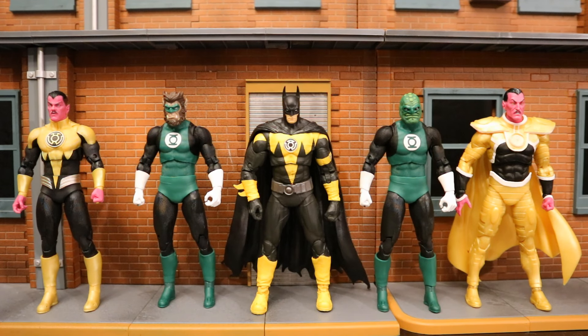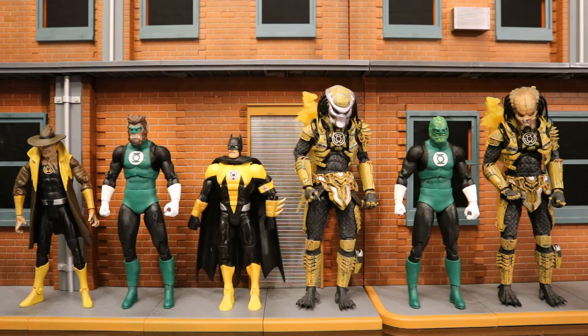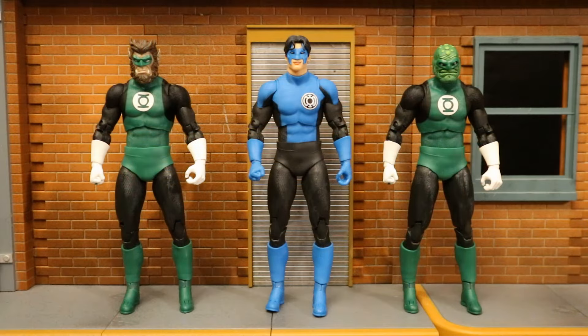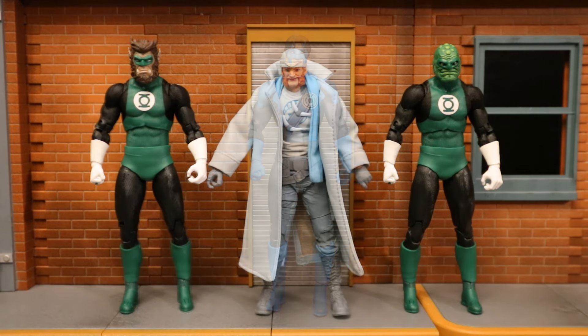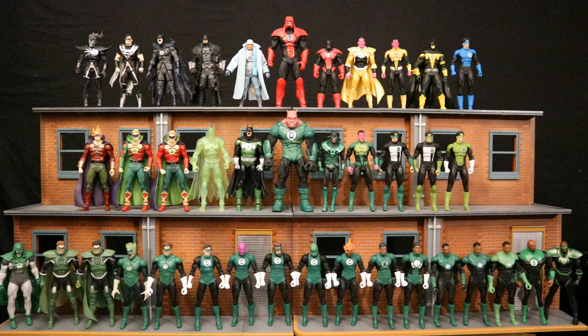Here they are next to McFarlane's Yellow Lantern Sinestro Corps members — two versions of Sinestro and Batman. And here they are with some Sinestro Corps members from different companies: Scarecrow and Batman by Mattel, and a couple of Predators by NECA. And now with McFarlane's Red Lanterns — Atrocitus and Batrocitus — and next to McFarlane's Black Lanterns, then next to the Blue Lantern Kyle Rayner, and with the White Lantern Captain Boomerang. Here are all the different McFarlane Lantern figures: Black Lanterns, White Lanterns, Red Lanterns, Yellow Lanterns, Blue Lanterns, and Green Lanterns. I can see them really beefing up the Black, White, Red, and Yellow Lantern Corps, and there are others like Orange and probably more colors I can't think of.